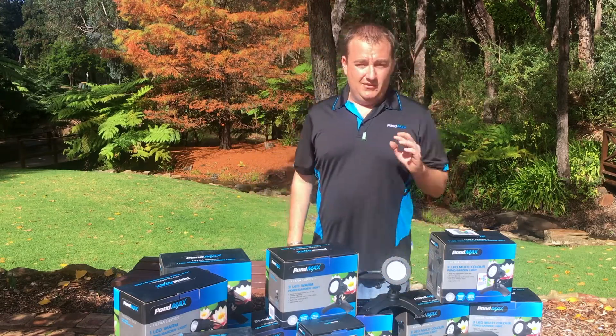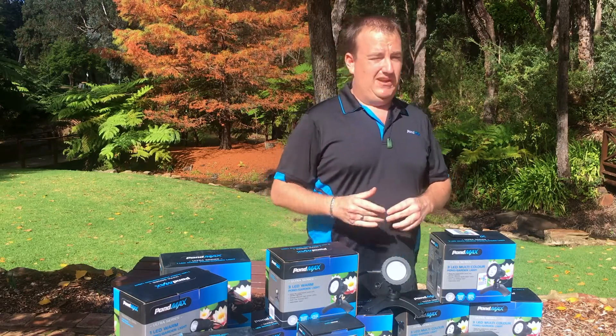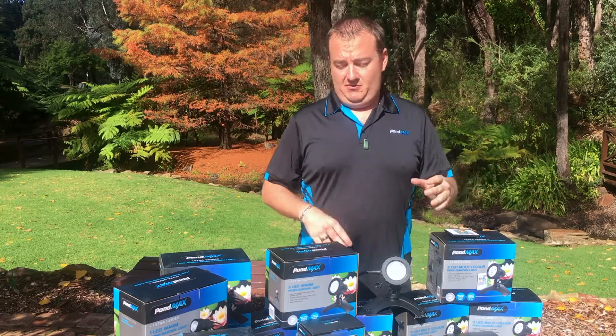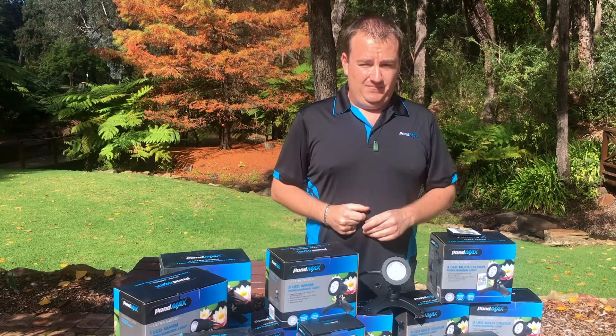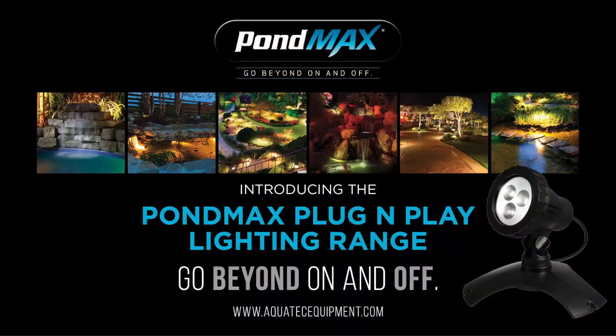But hey, that's not all. We really want you guys to get out there and get inspired. So have a look at our Facebook competition that we're going to be running throughout the winter months, where we want to see how you guys got inspired with our PondMax lighting range. Find us on Facebook at aquatechequipment.com and have a look at it. So go on guys, get out there and switch your gardens on. We'll see you next time.